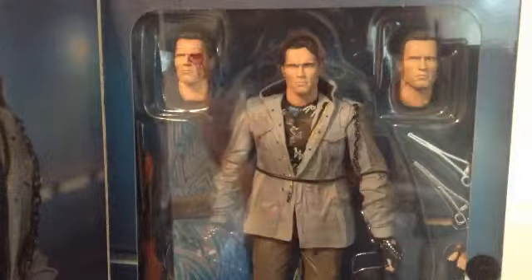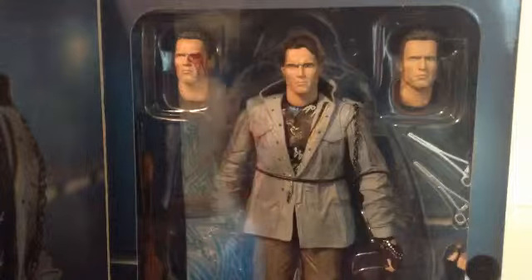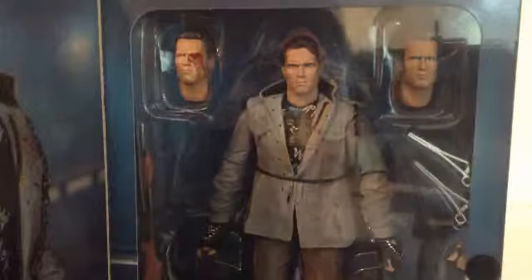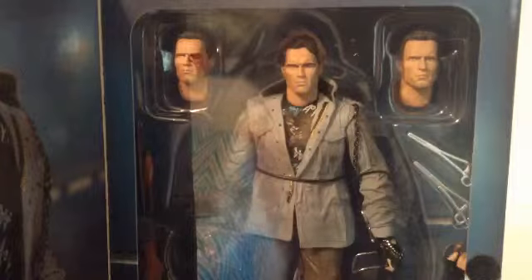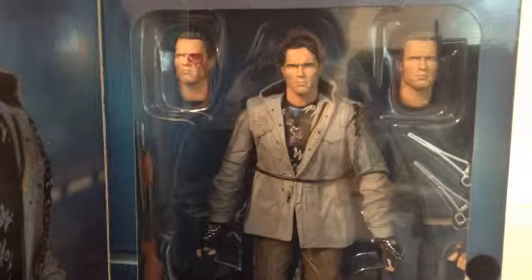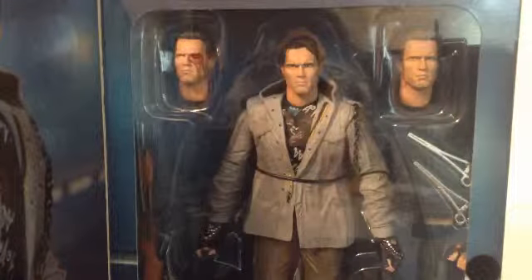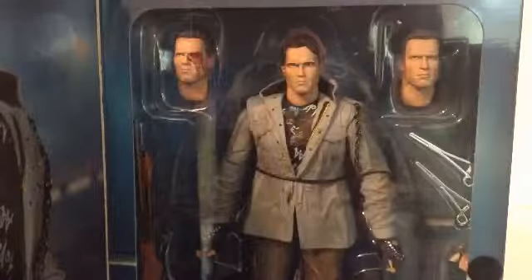This is not the only Terminator I have — I have Arnold with brown hair from Terminator Genisys, which I've reviewed before, and I have the Terminator 2 Judgment Day Arnold. Now I have this one, so pretty much all three movies. There's also Terminator Salvation — I don't really want that one because it's a naked Arnold. And there's Terminator 3 with the female Terminator. They may have an action figure of that, but it's not one of the newest NECA releases with the articulation.